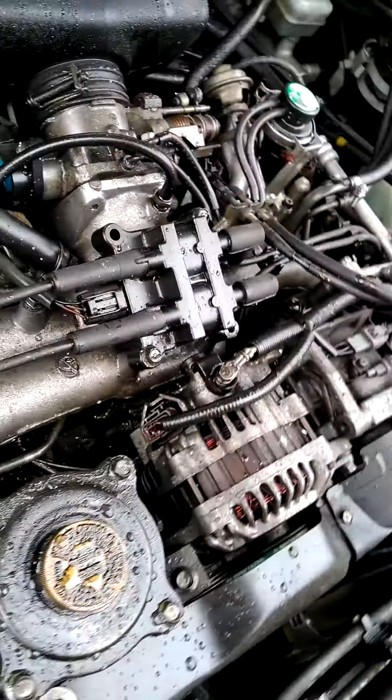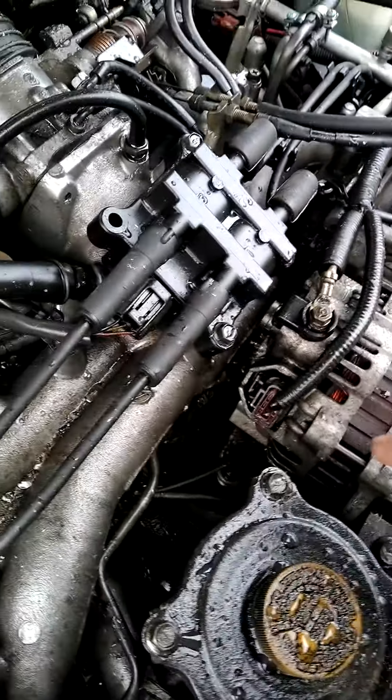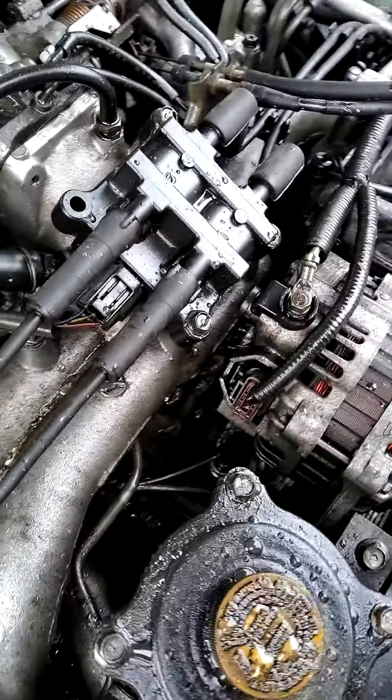Sometimes when you want your engine to run, it helps if there's not a massive hole in the block. I don't know if you can see that with the camera, but there's a big hole — there's the crankshaft. Yeah, that's not good, but it enabled me to get this car for a very reasonable price. The next step is to pull the car into the garage, pull the engine out, and take it to the junkyard.